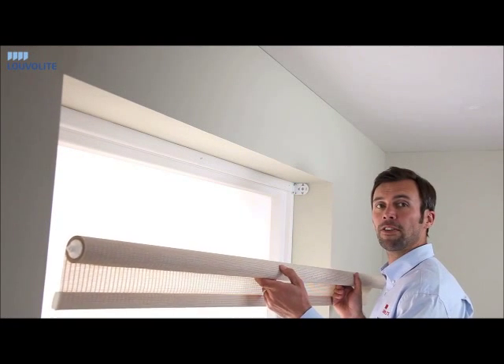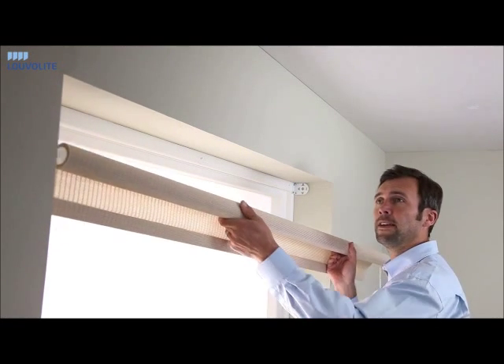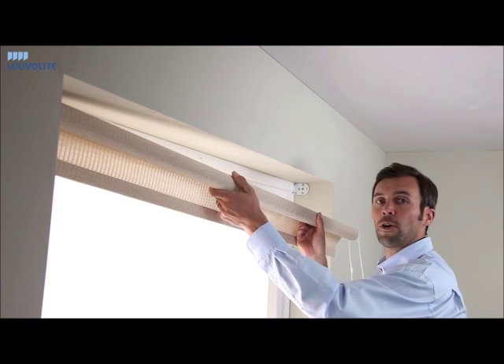After fixing your brackets, locate the pin into the idle end before fixing the control end.